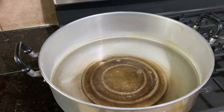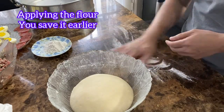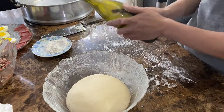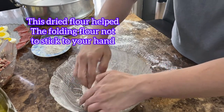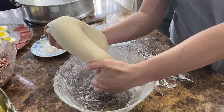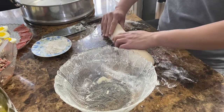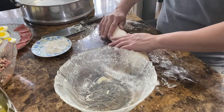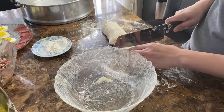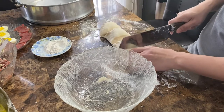Bây giờ mình chuẩn bị nồi để hấp. Mình bỏ lò dứa nửa nồi nước, xong bỏ 2 muỗng canh dấm vô. Rồi bây giờ mình chuẩn bị làm bánh bao. Mình lấy cái bột hồi nãy ra, tha bột trên bàn cho nó khỏi dính. Mình nhào cái bột ra, chia đều ra, cắt thành 8 cục — ra 8 cái bánh bao.